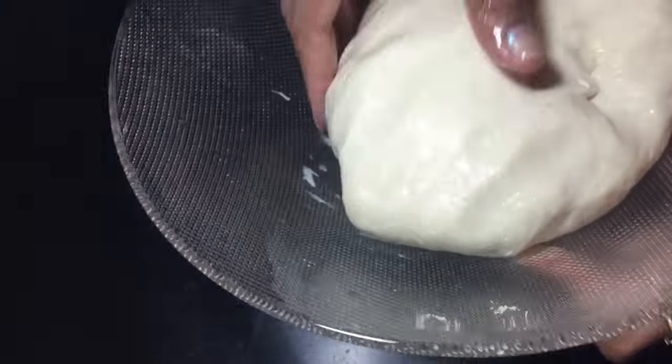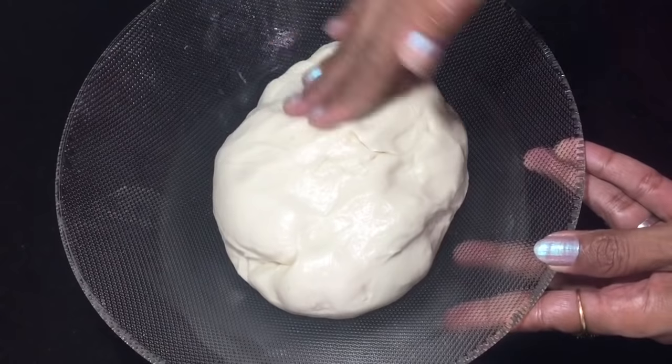We will open it until 20 minutes. We will open it and remove it. It will be soft. Now we will remove it.